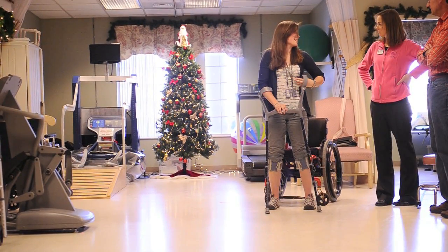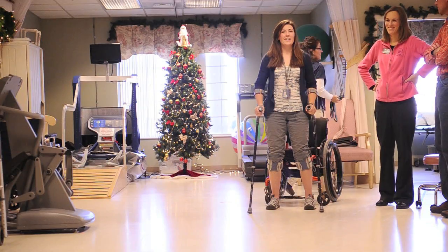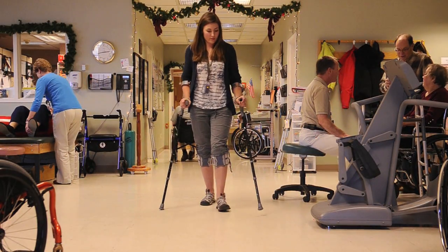Basically, what happened was we were in Hawaii, and we were on vacation, and it was our very last day, and we decided to try out surfing for the first time. By the end, my back was hurting a lot. It felt really sore, and my leg felt kind of funny. When I got out of the water, my legs were really weak, and I couldn't really walk very well, and about 50 yards up the beach, I collapsed, and I couldn't really walk any further.